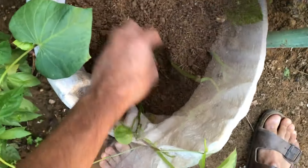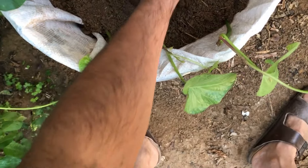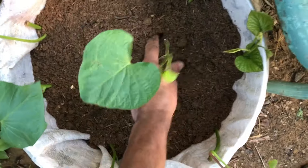Positioning the container in a sunny spot is crucial for sweet potatoes, as they thrive in sunny locations. Ensure your sweet potato container receives ample sunlight to promote healthy growth and the development of a bountiful harvest.